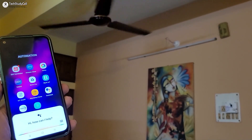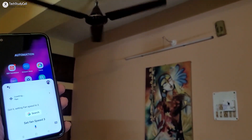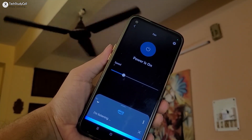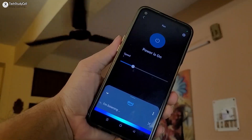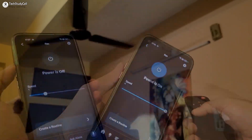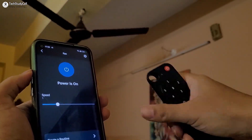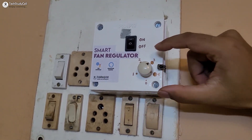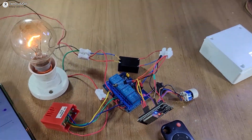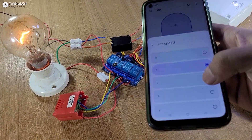Set fan speed three — got it, setting fan speed to three. Make the fan speed four — okay. If there is no internet, you can still control the fan with an IR remote and a manual selector switch. The ESP32 can also remember the previous state in the EEPROM memory.